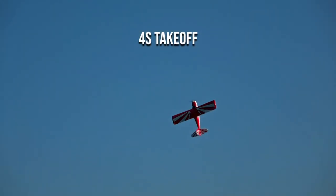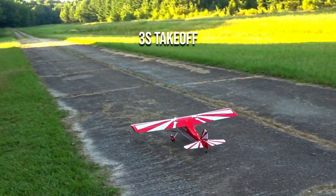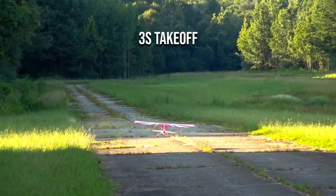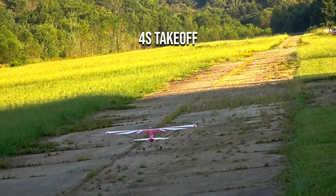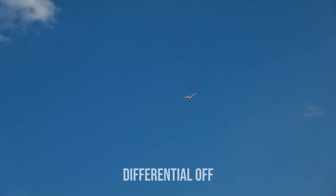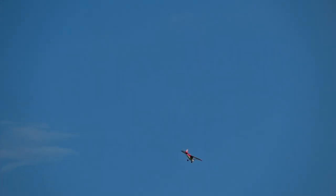If you're on 3S, wheel takeoffs are super easy. The lighter weight makes it less touchy on the ground, so the plane tracks straighter with less rudder input. To help overcome some of the adverse yaw, I programmed in 30% aileron differential. You need to have a dual aileron setup for this to work. It's subtle, but definitely flies better like this.